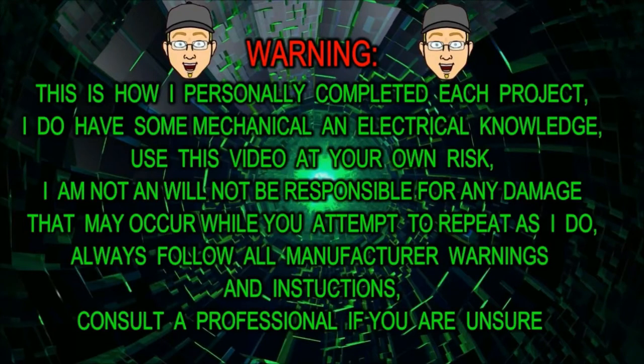Warning, this is how I personally complete each project. I do have some mechanical and electrical knowledge. Use this video at your own risk. I am not and will not be responsible for any damage that may occur while you attempt to repeat as I do. Always follow all manufacturer warnings and instructions. Consult a professional if you are unsure.